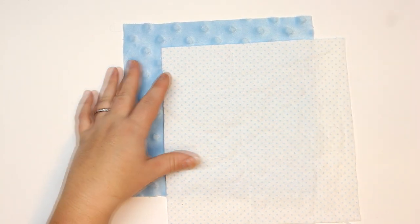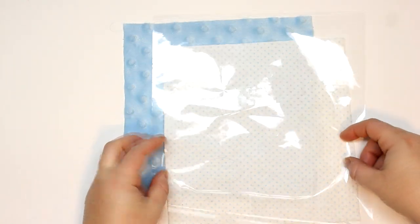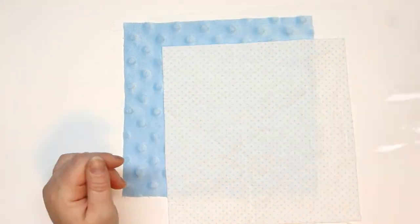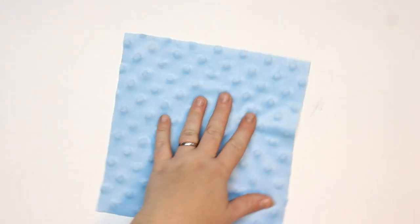I'll bring safety up many times because baby is the most important thing. I'll be using a minky fabric and a flannel fabric — just really soft fabrics that'll be beautiful against her skin. And then I have a piece of that transparent wrap that measures about a half an inch larger all the way around than these squares.